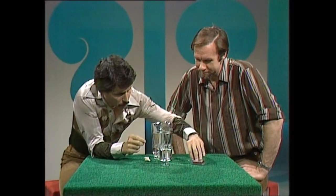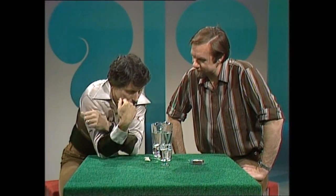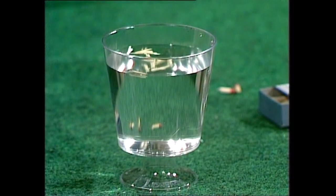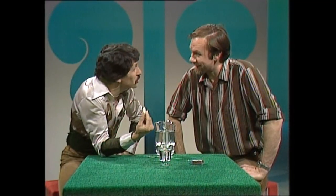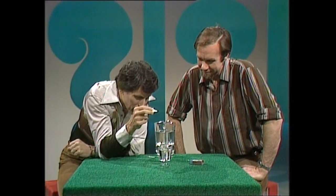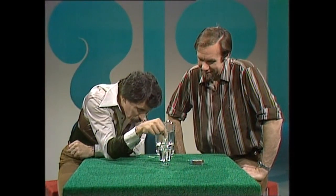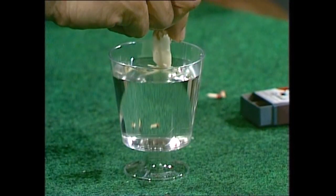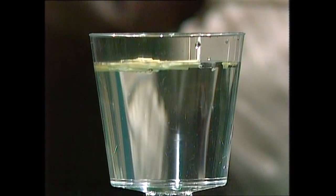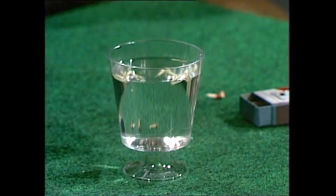You can't touch them or poke them with something — that counts as touching. Oh look, there just happens to be a piece of soap on the table. Of course you can use it! Now what will I do with the soap? What if I just touch the soap to the center of the glass — what would happen?